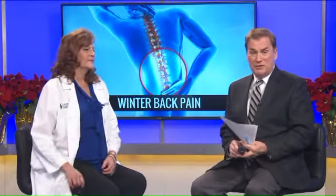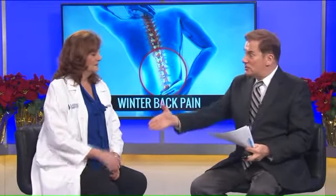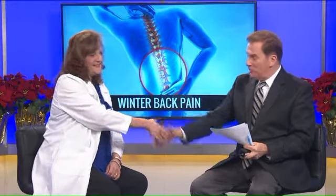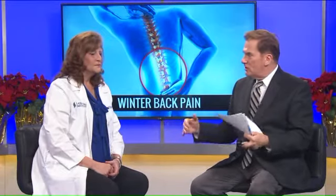There's another concern about shoveling snow, and that is winter back pain. Joining us now is Dr. Shuri Jablonowski with the Laser Spine Institute. Thanks for coming in to see us. What are we looking at when we're talking about shoveling snow and some of the injuries that can occur to the back?